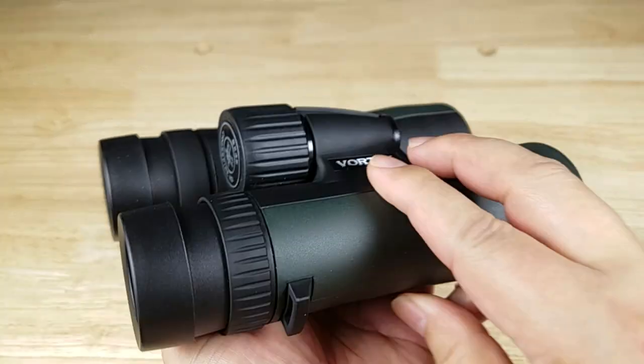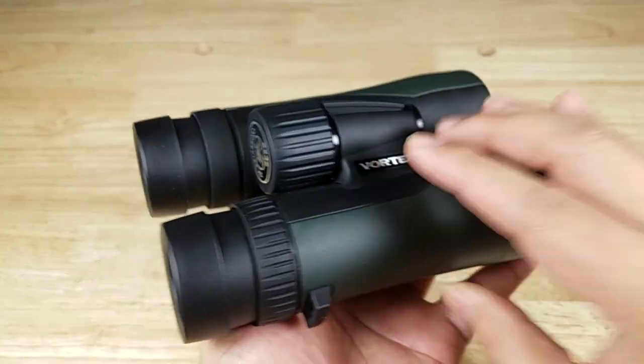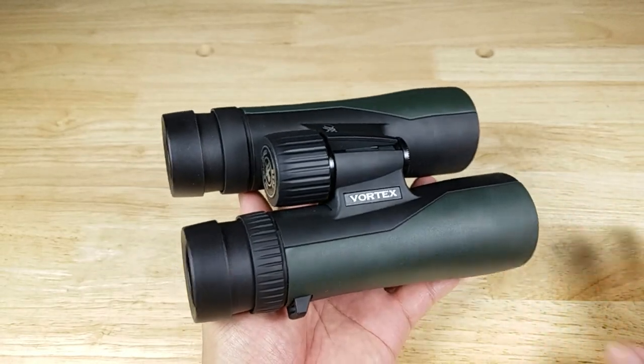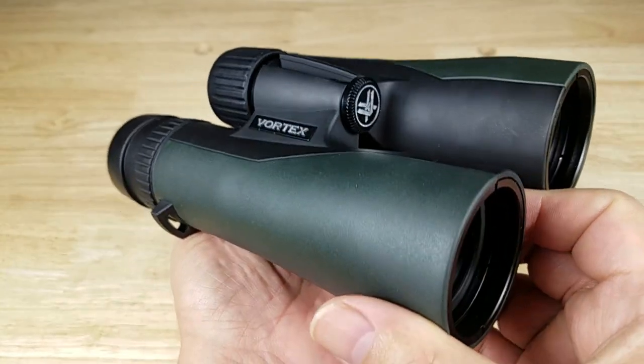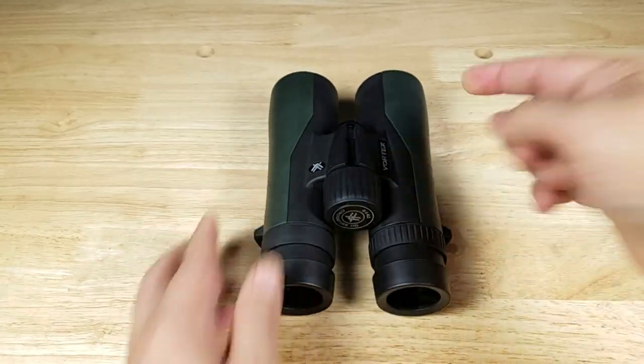Alright guys, pretty simple stuff. That's how you set up a Vortex Crossfire HD pair of binoculars. It doesn't matter how great and how expensive a pair of binoculars you have — if you don't set them up properly, you're not going to have a good experience. That's the end of the video. Remember, if you want to purchase a Vortex Crossfire HD pair of binoculars, make sure you check out the link in the description below.